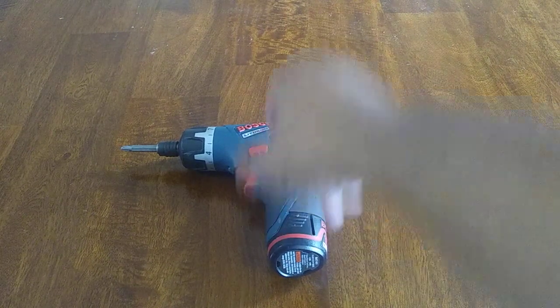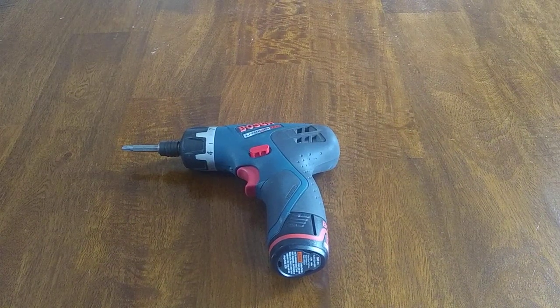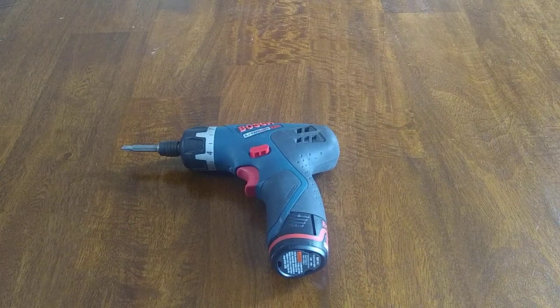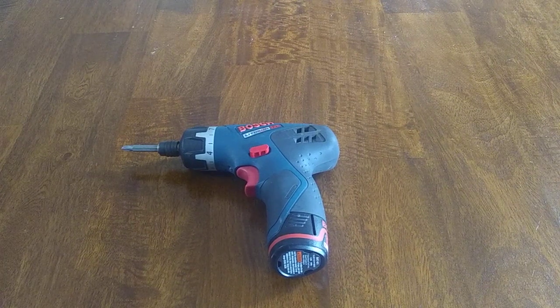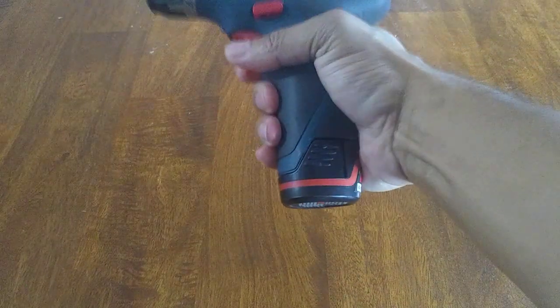This one performs pretty well. I enjoy it, it works, it's dependable — and that's one thing you want with a cordless screwdriver. Bosch is very dependable, so I would recommend this if you're looking for a dependable, affordable cordless screwdriver.